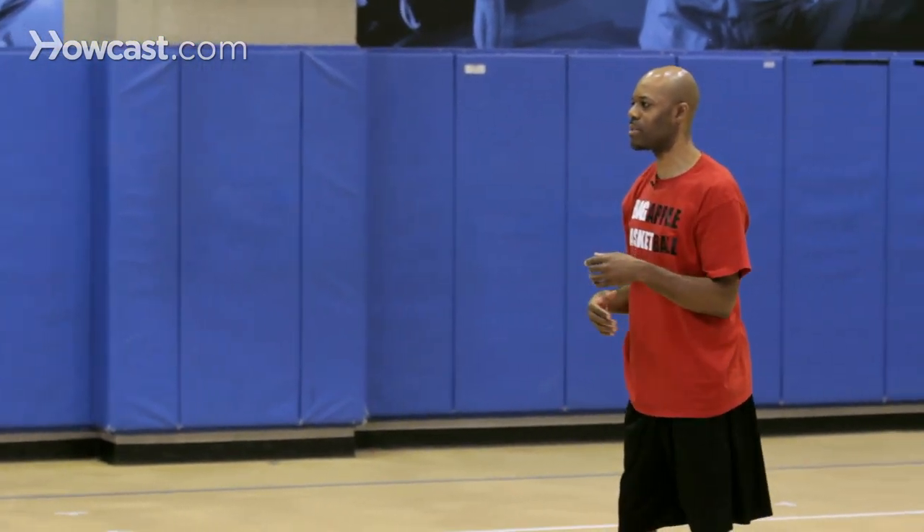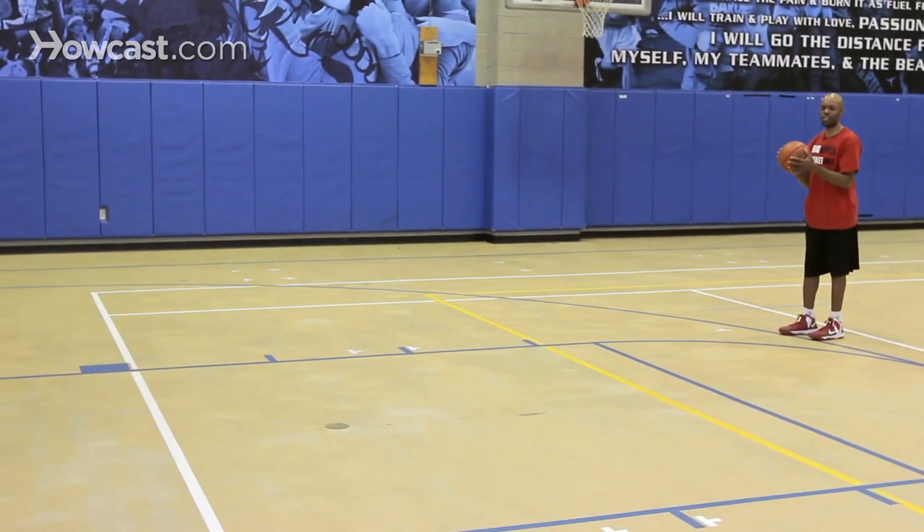George will do the same thing coming back to me. He's stepping and throwing — very good follow through — and you notice that there's accuracy in these passes.